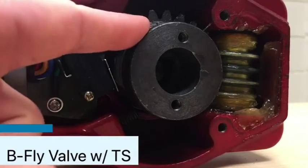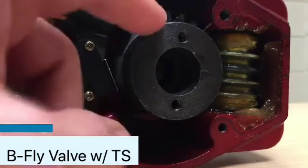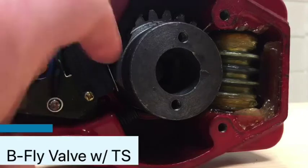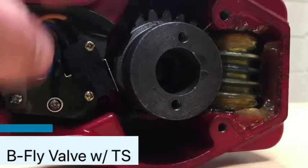These switches go off based on the position of your main gear, which controls the baffle on the inside of the pipe. There are two switches: the switch in the back is your primary supervisory switch, and the switch in the front is an auxiliary switch.